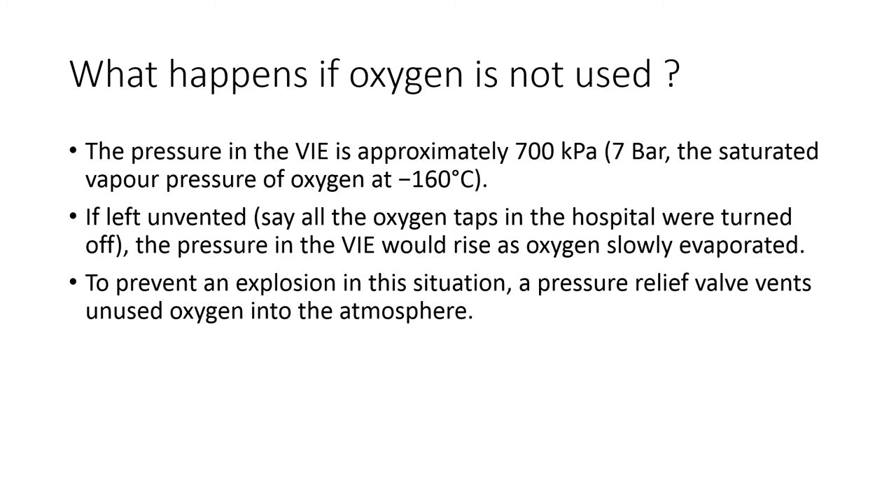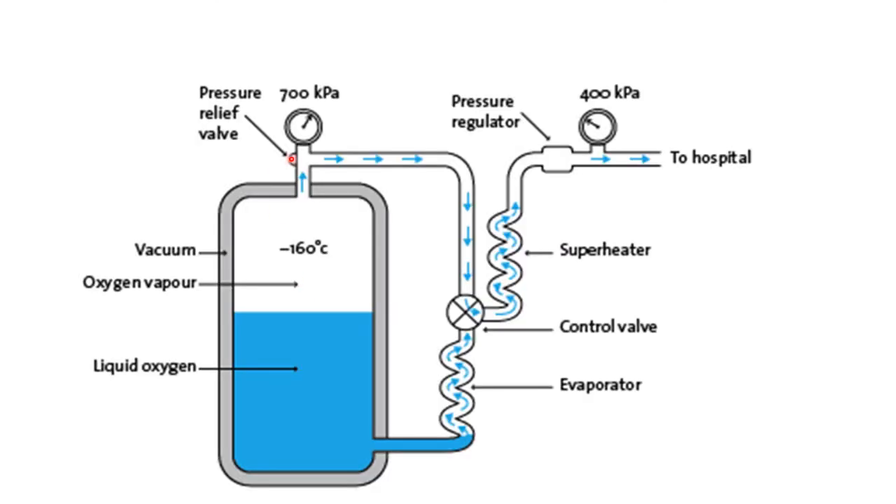For a quick recap, we will see what saturated vapor pressure means shortly. If oxygen is not used in a hospital at all — say all the oxygen taps were turned off — the oxygen in liquid form will evaporate into gaseous form and slowly the pressure will rise such that it can even lead to an explosion. To prevent this, there is a pressure relief valve which vents all the unused oxygen into the atmosphere.